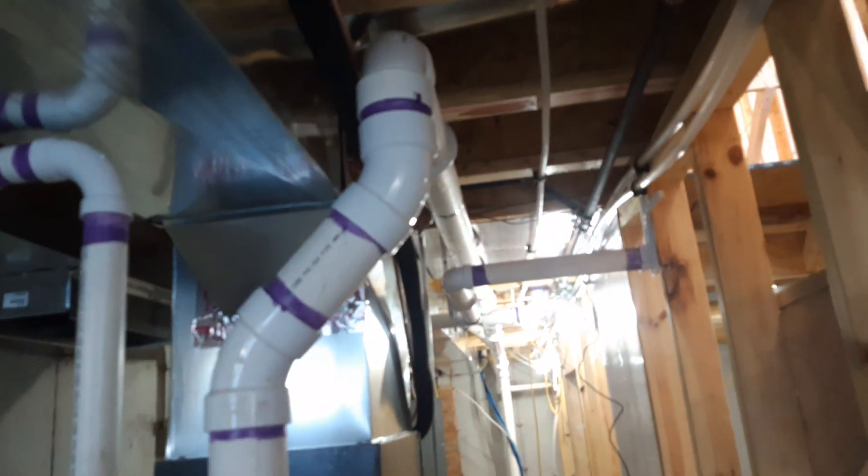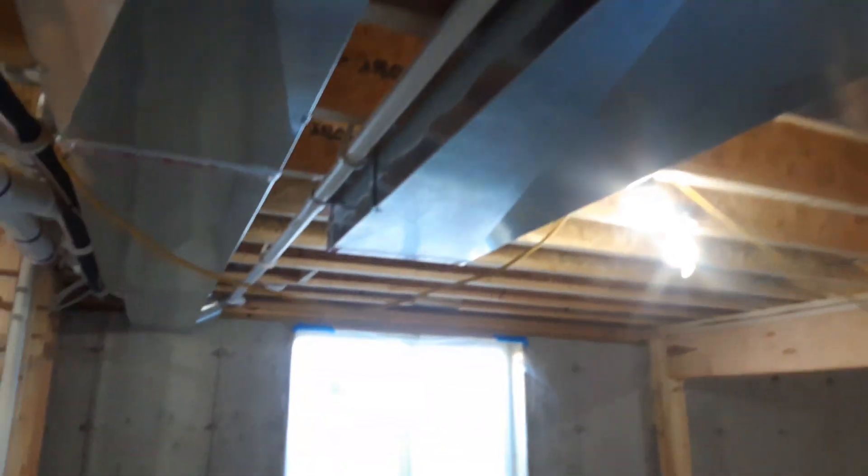Sump pit. Passive radon system — it goes up, squirrels through the attic. The sump system comes across and goes straight outside.